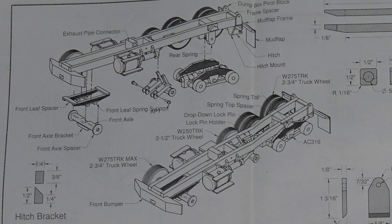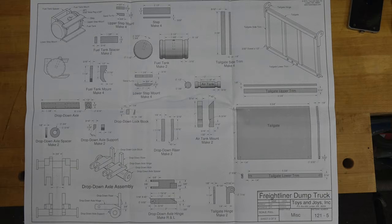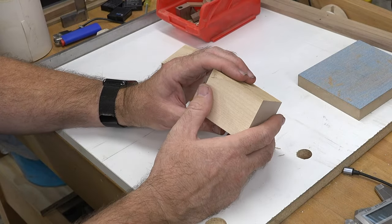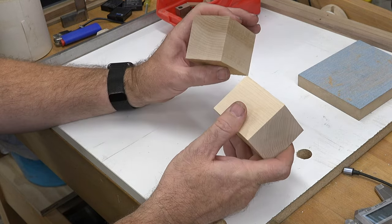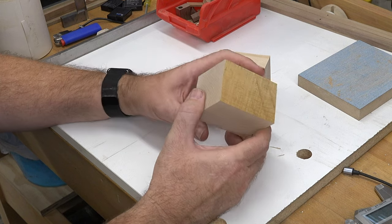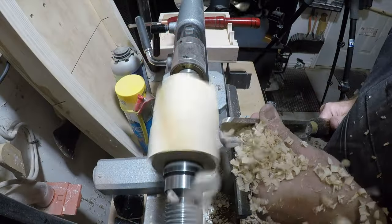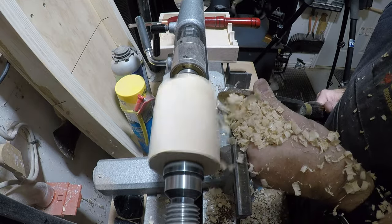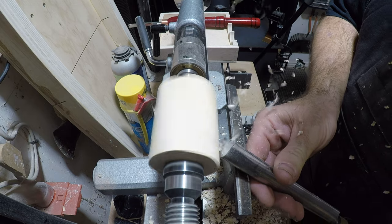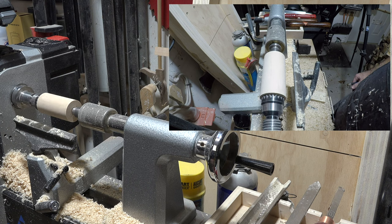I'd really like to get the whole frame assembly done but we don't have all the pieces made yet, so we're skipping ahead to page five in the drawings and starting with the fuel tank and the air tank. Both are the same process — I'll show you the fuel tank and you can apply that to making the air tank. I have a couple of pieces of maple roughly two inches by two inches and about three inches long. I'm going to mark the centers, mount them between centers, and turn them to round, getting them to close to their final dimension of one and a half inches in diameter.